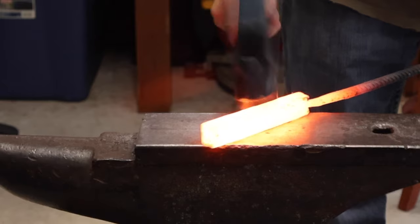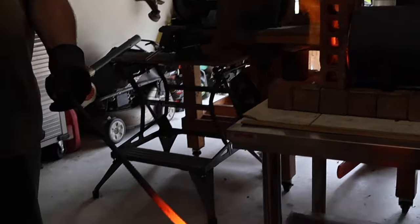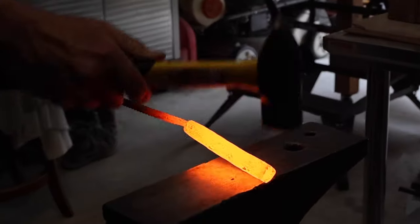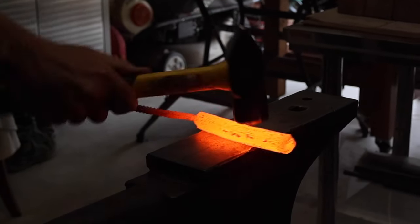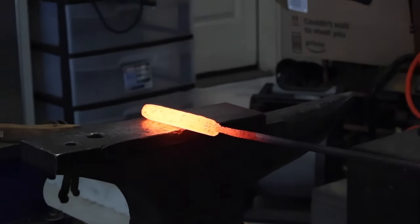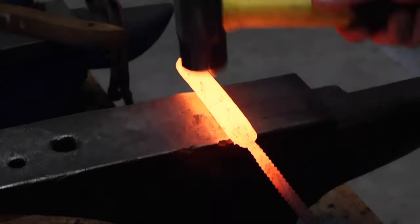So I went ahead and drew the billet out. Once I had it drawn out about five inches or so, I knocked back the corners and made it more of a round shape so that when I twisted it, I wouldn't have those cold shuts along the outer edge, or at least not as many.